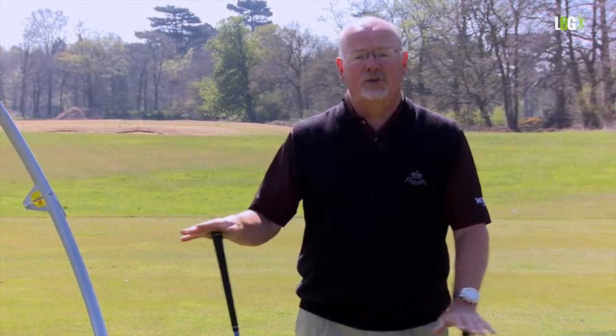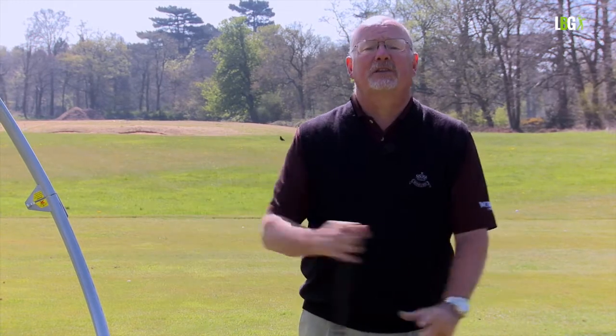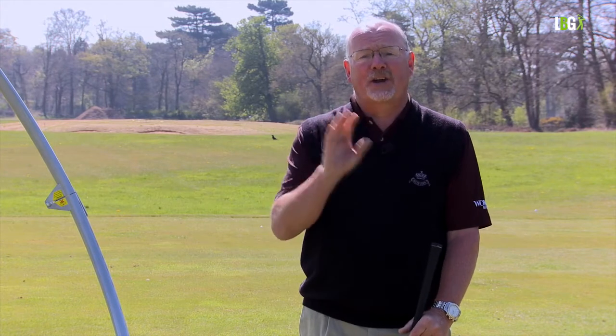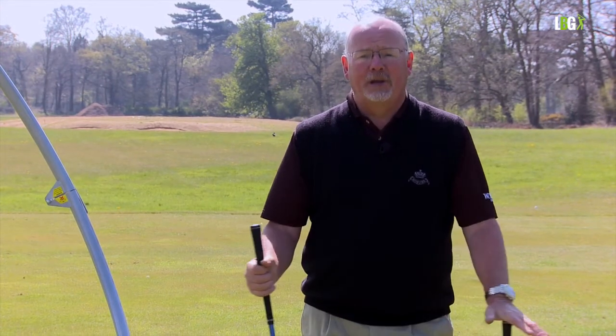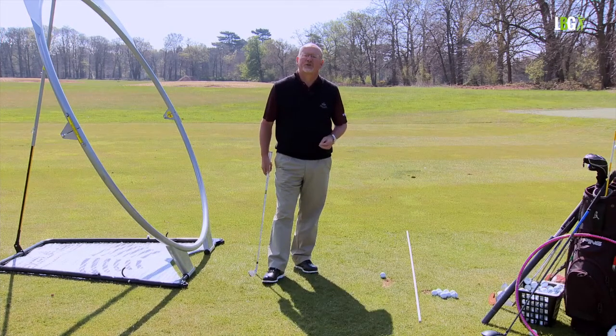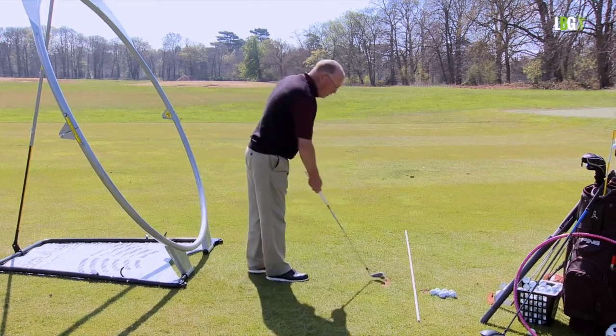If you want to hit a low shot you don't use your wrists as much; if the ball needs to go higher you activate your wrists more quickly. But whether the wrists are active or passive, they still live within the swing plane. Let me demonstrate how the wrists work with a wedge.